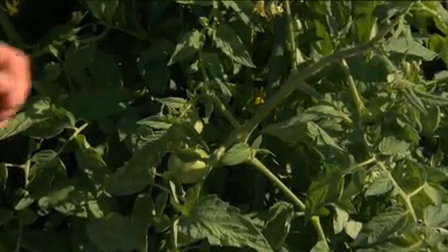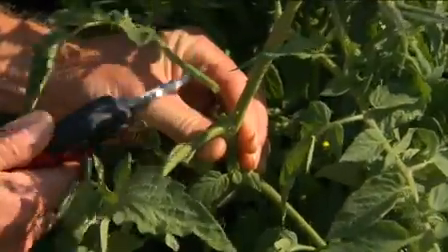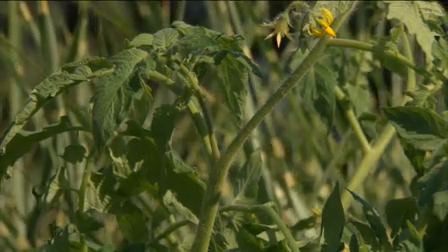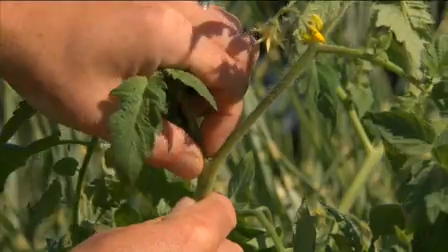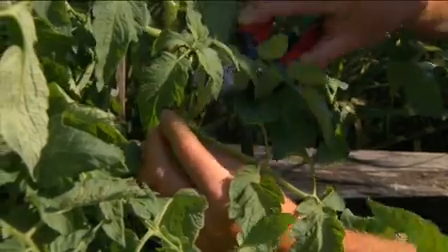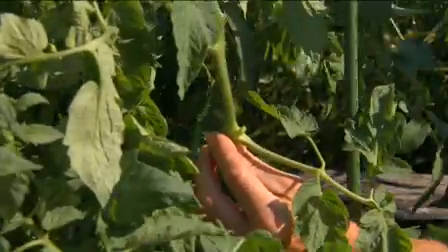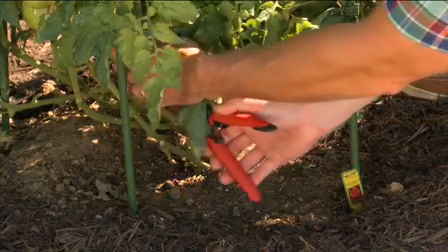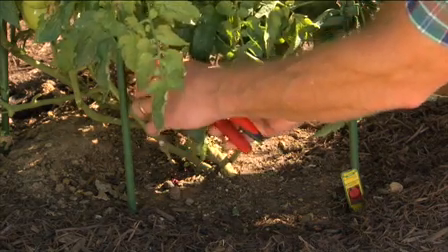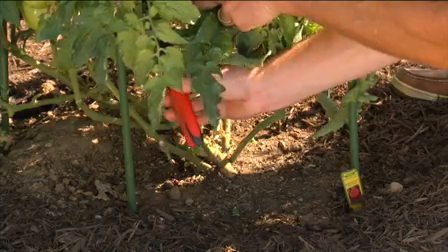If you're growing indeterminate tomato plants, you'll want to prune them. As an indeterminate tomato plant grows, you'll see side shoots, known as suckers, forming. Suckers drain nutrients from the fruit. By pinching, you can remove suckers that develop in the crotch joint of two branches. These weaker shoots drain vigor from your plant's growth and affect the size of your tomatoes. At 3 feet tall or so, remove the leaves from the bottom one foot of the stem. Don't over-prune the rest of the plant — thin out leaves only if that will allow more sun to reach ripening fruit.